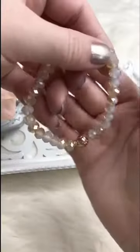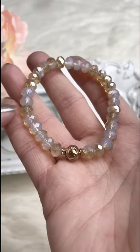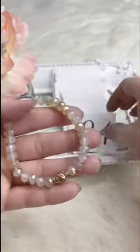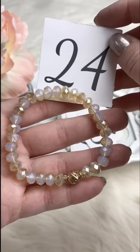Another really cute little blingy day-to-day bracelet — two-tone, kind of oak and gold crystal in the back, little rhinestones, and gold dipped lava as the focal. Retails for $12.00; for Facebook Live it's $7.50. We've got one available.